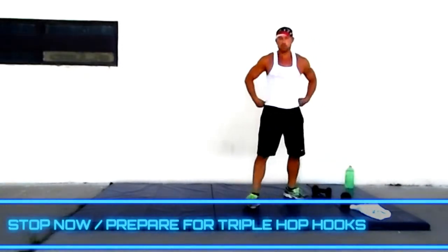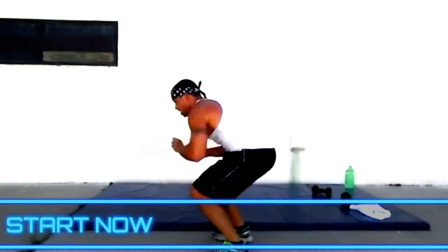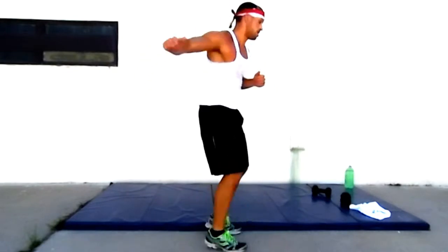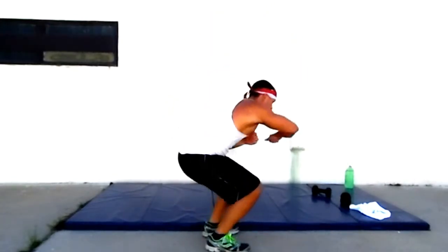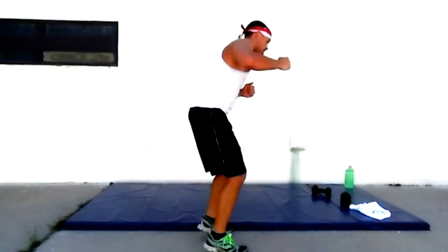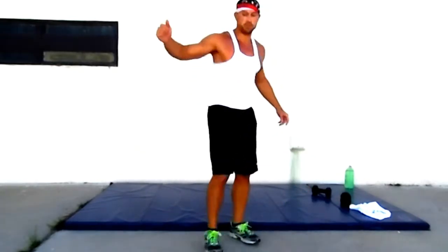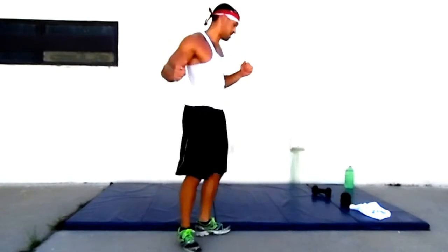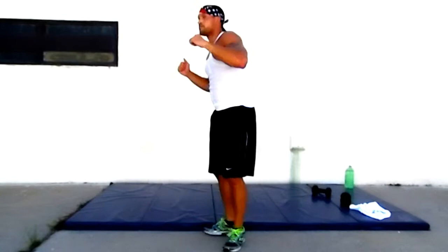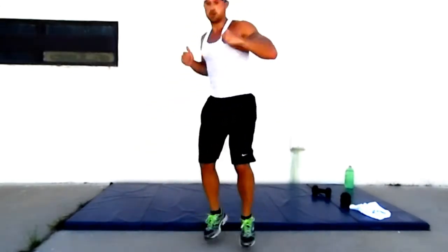I'm feeling it. Triple hop hooks — double hop, going around, cross punch, just like that. Cross punch, kick, on back and forward, towards the direction you're jumping. Remember, you can do two or three — up to you, two or three hops. You can do two if you want to move a little quicker, or slow it down. Or step it — cross, step it, cross, step it, cross — just like that. I'm burning. 15 seconds. Last one.